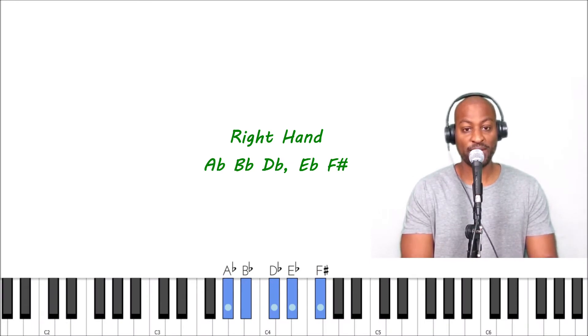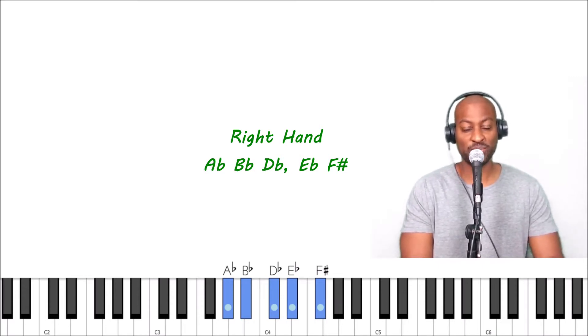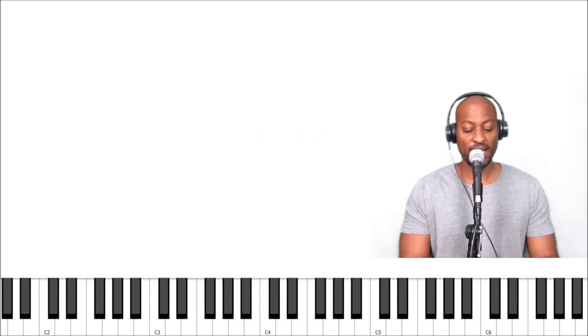The five keys are A flat, B flat, D flat, E flat, and F sharp. For you theorists out there, this is actually a G flat, but we'll call it F sharp because that's what it says on the screen. Alright, here we go.